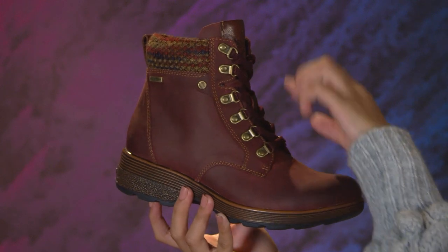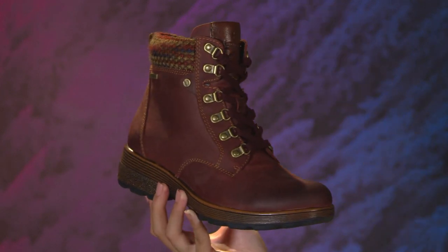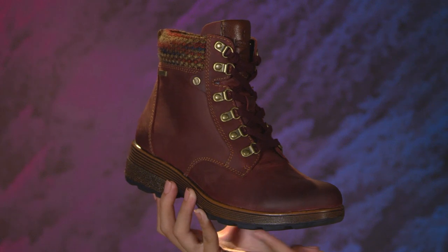Adjust the laces to your liking, then use the inside zipper for easy in, easy out. Plus, you'll love the grip of the slip-resistant rubber outsole.